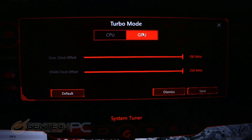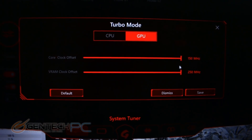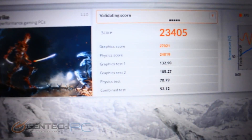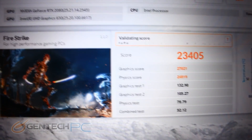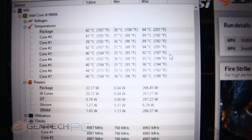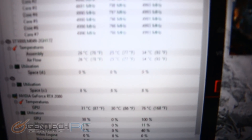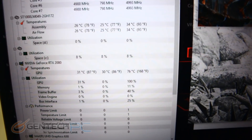Firestrike has finished up. Here's a quick peek at the system tuner software where you can do CPU and GPU overclocking. Our score is 23,405 for Firestrike, which is an outstanding score. As for temperatures, all the different CPU core temperatures average out to about 90 degrees Celsius, and the GPU came to a maximum of 76 degrees Celsius. So the GPU stayed super cool and the CPU was well within spec.